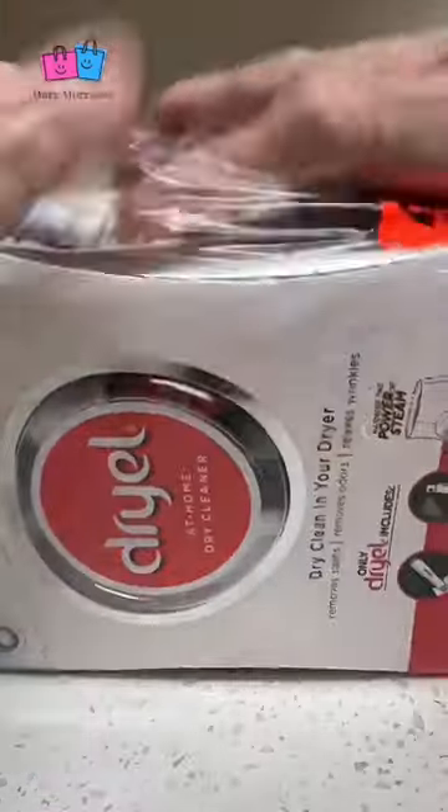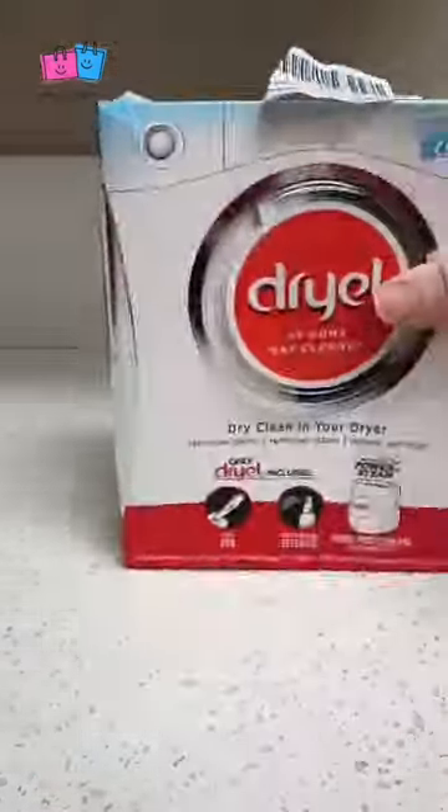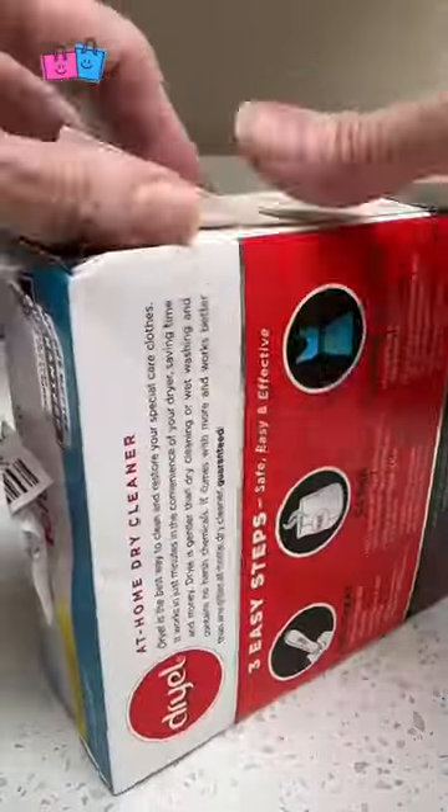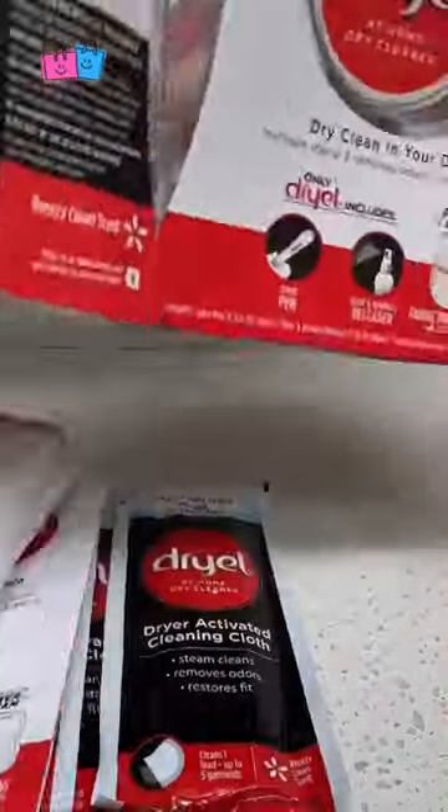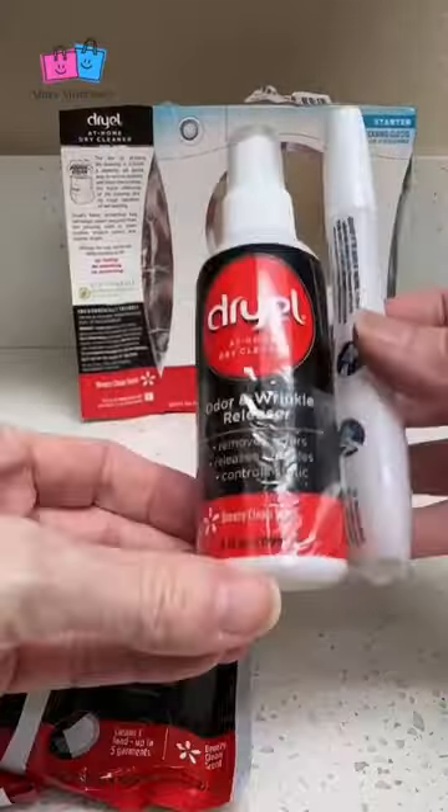For at-home dry cleaning, I have been using Dryel for years. I just replaced my kit. This is the at-home dry cleaner starter kit. In order to dry clean at home, it's three easy steps.